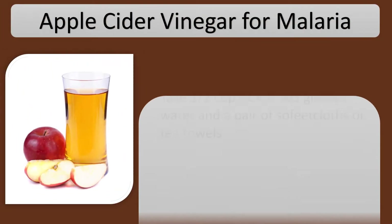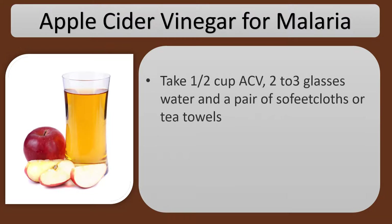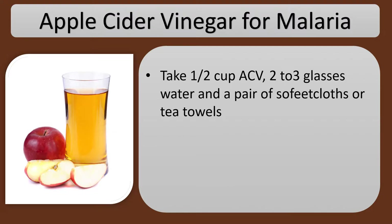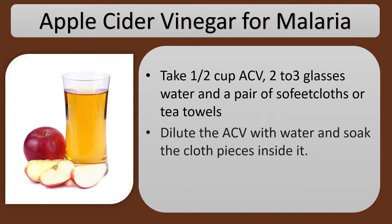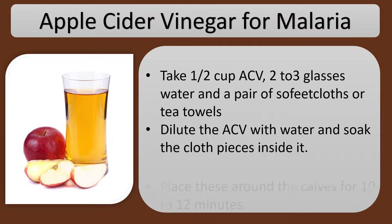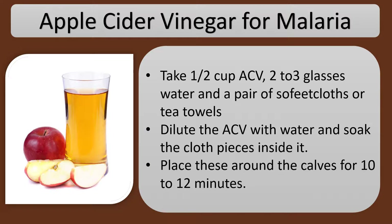Apple Cider Vinegar for Malaria. Take half a cup of ACV, 2 to 3 glasses of water, and a pair of soft cloths or tea towels. Dilute the ACV with water and soak the cloth pieces in it. Place these around the calves for 10 to 12 minutes.